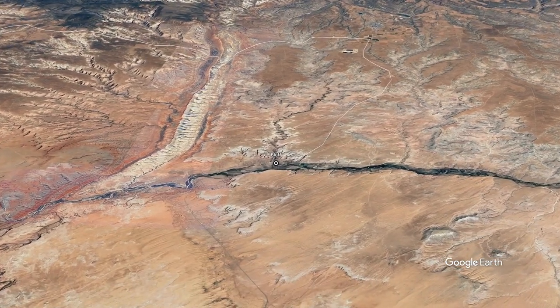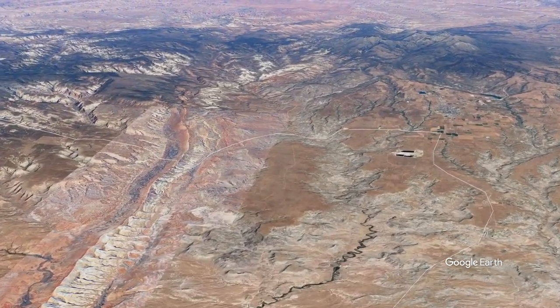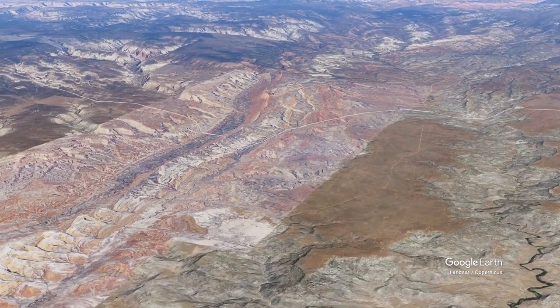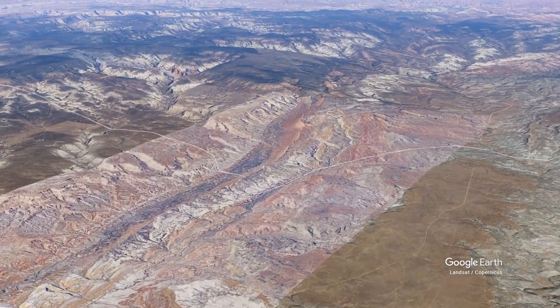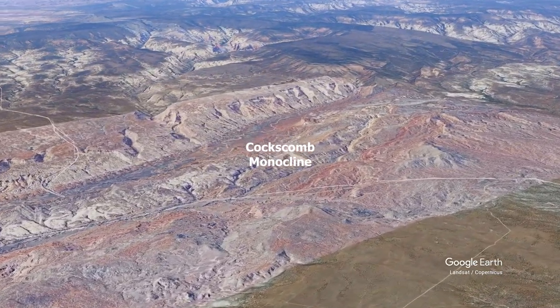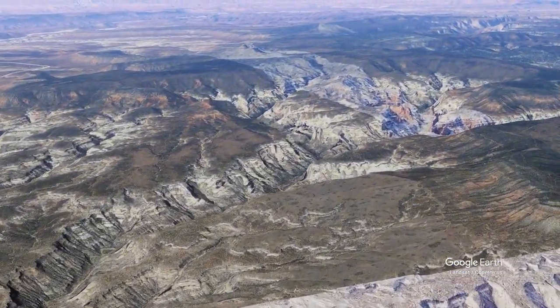As we head north, we've got Cretaceous rocks sitting on top of Jurassic rocks. Then from Blanding, as we begin to turn to the west, we need to cross the Coxcombe Monocline — a big warp in the crust on the Colorado Plateau. And as we cross the monocline, we get into older rocks.